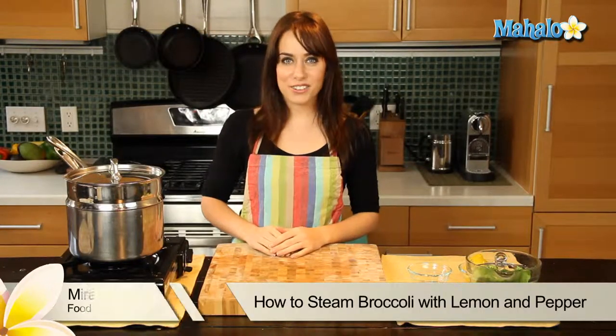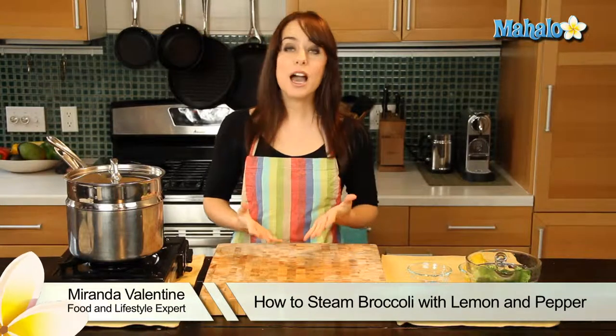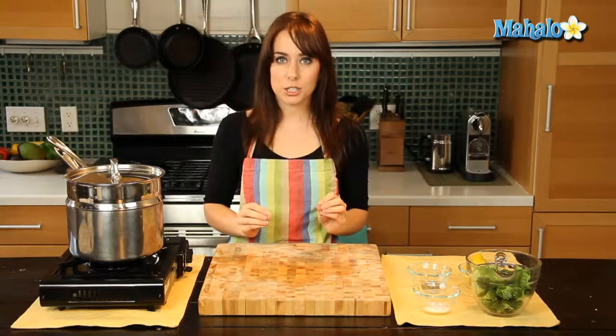Hi, I'm Miranda Valentine, editor of the lifestyle blog Everything Sounds Better in French. And today I'm going to show you how to steam broccoli with lemon and pepper. It's a totally delicious way to kind of kick up broccoli a notch.